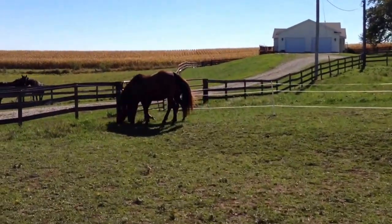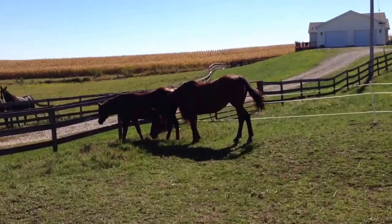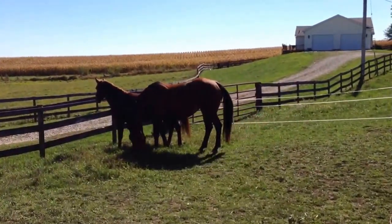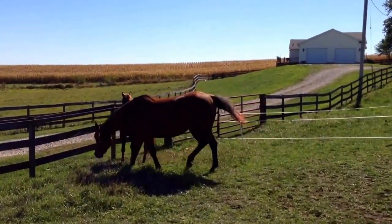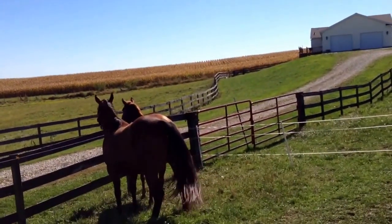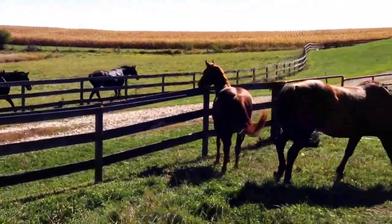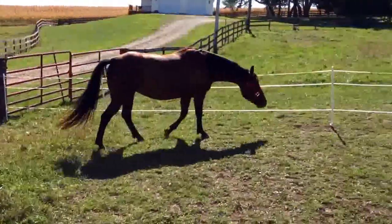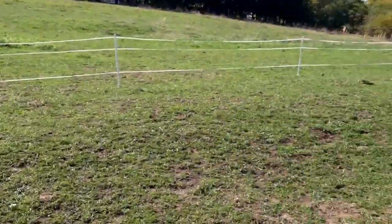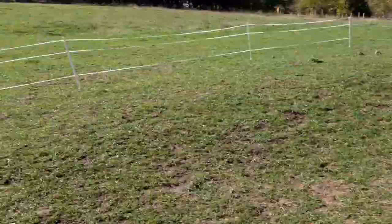Hey everybody, this is Reba and Ruby. Ruby has the red halter on and Reba is the small one with the purple halter on. They're just meeting Blaze and Laney for the first time across the fence line, so we got the lean-to all secured up for them.